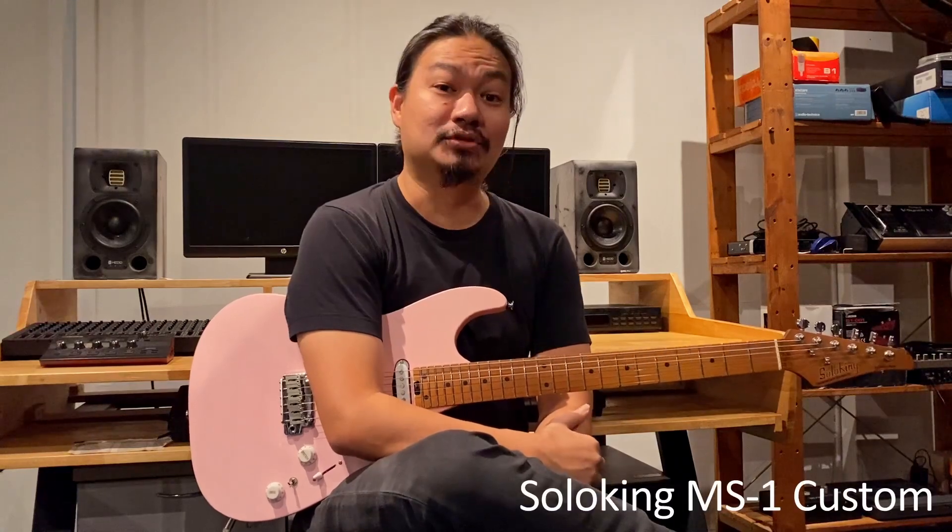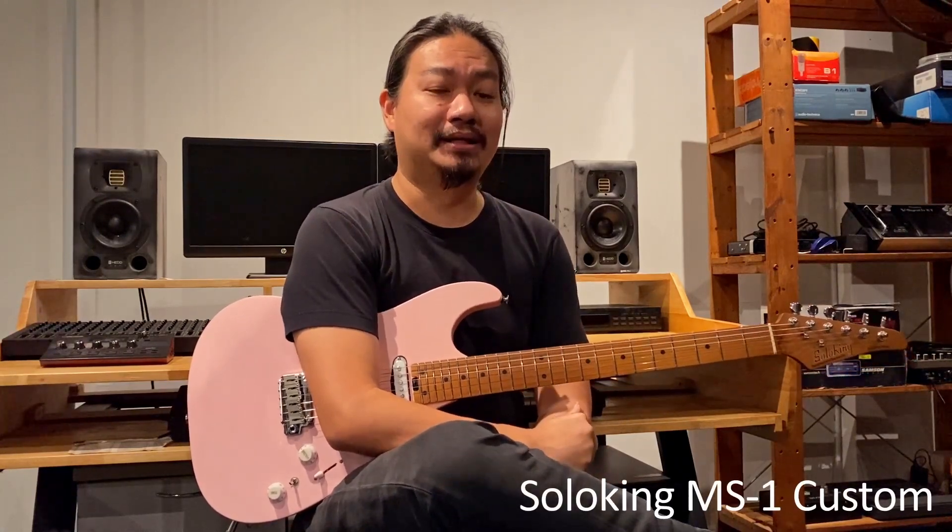Hi there, this is LK Wong. Today I'm going to be showing you this new guitar from SoloKing called the MS-1 Custom.